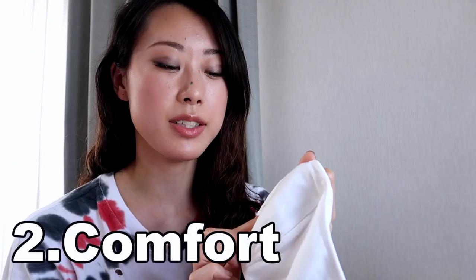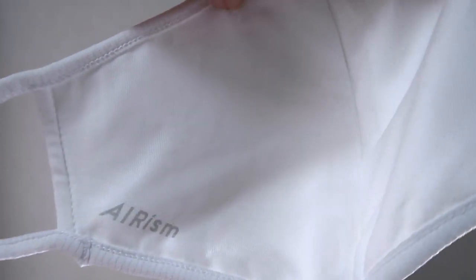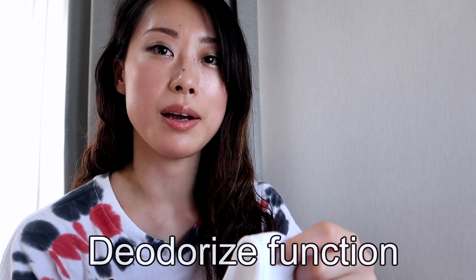They use Aerism material on the inner side of the mask. For that reason, it feels really soft and smooth on my skin. I think it's great if you have sensitive skin because it doesn't scratch your skin. Also, not so many people mention it, but it feels like it doesn't smell bad even after I wear it for a long time. I assume that's because Aerism has a deodorant function. I really like those features.